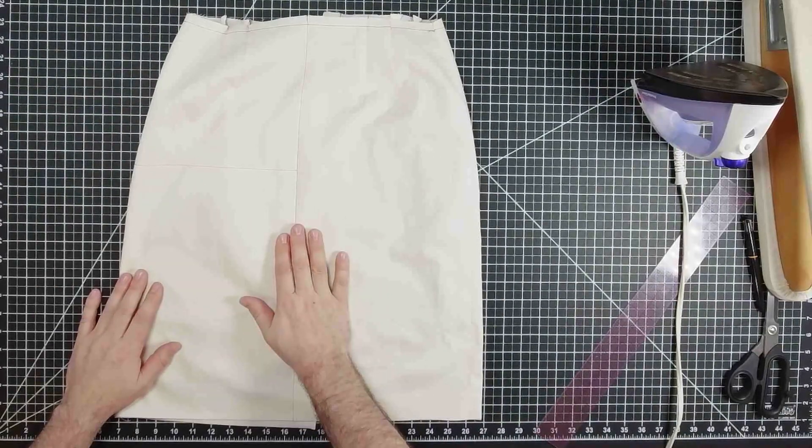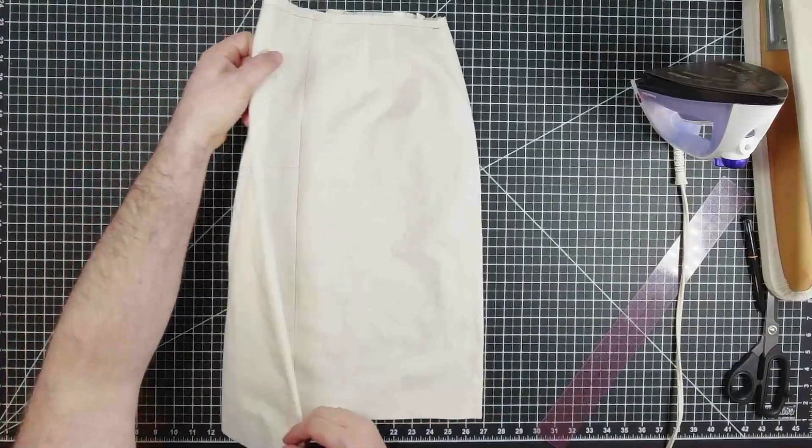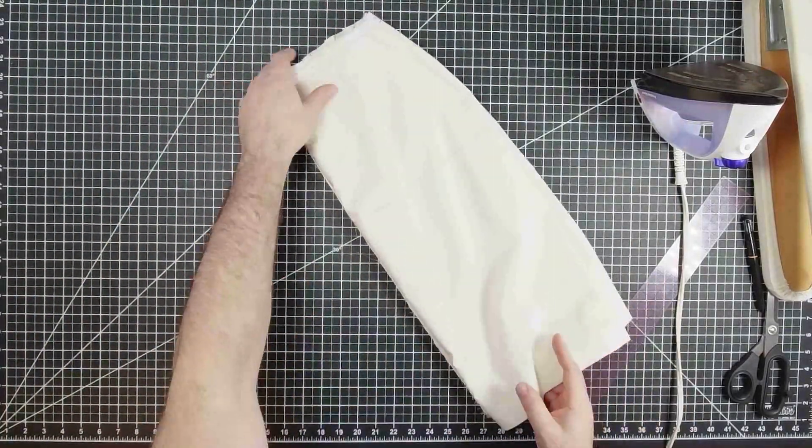Now that the skirt is all sewn together, we're going to put this aside and do the bodice. You can find a link below that will take you to where we construct the bodice.